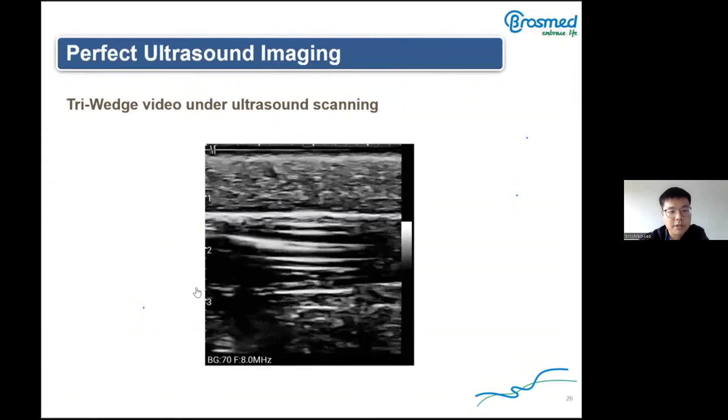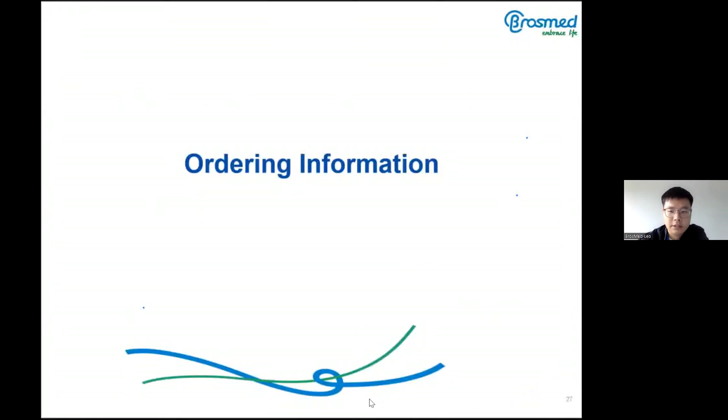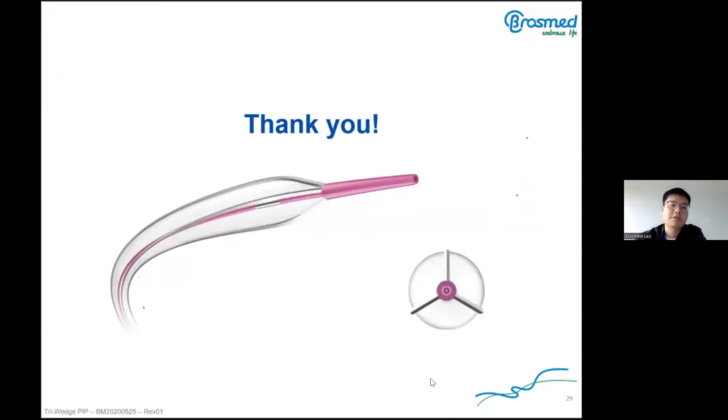The Triwitch has 96 configurations. It is suitable for 5 French, 6 French, and 7 French introducer sheaths. Triwitch has a complete range to meet clinical needs. This concludes my report. Thank you for listening.